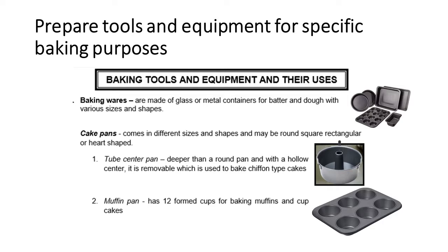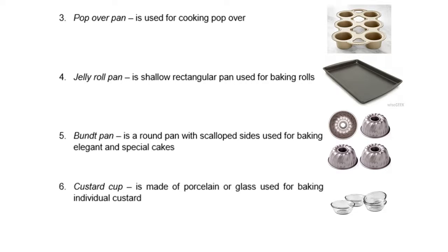Number 2, we have the muffin pan. It has 12 form cups for baking muffins and cupcakes. We also have the pop-over pan, which is used for cooking pop-overs. Number 4, we have the jelly roll pan. It is a shallow rectangular pan used for baking rolls.